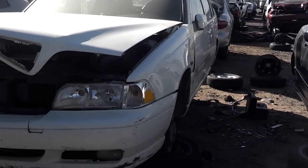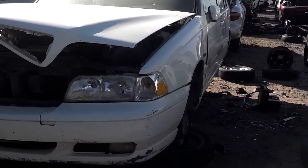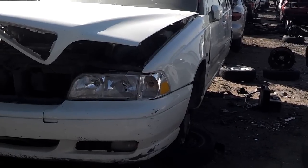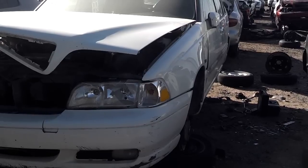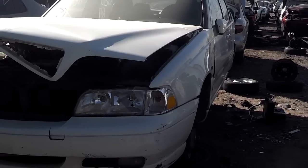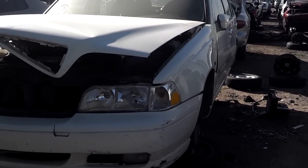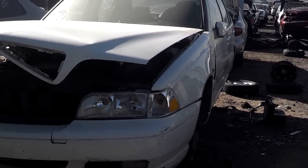In this video, I'm going to pull the driver's seat from this S70. I believe it's a 1998 model. It should be the same for all the S70s, except the airbag on the side of the seat is different on the '99 and 2000 models. So you've got to make sure that you disconnect the battery before you unplug the seat, or you'll trigger the SRS light.